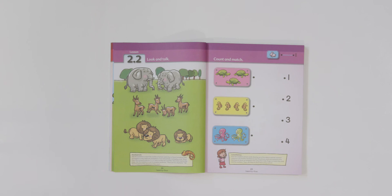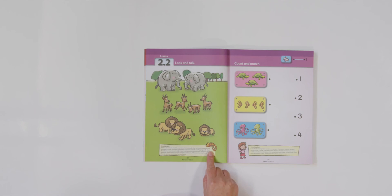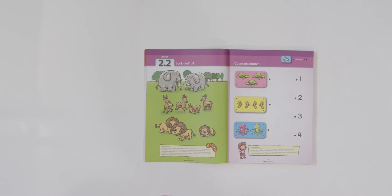Now I spy animals that are large — tell your teacher what they are. The elephants are right. How many elephants are there? Yes, there are two elephants. One, two. And for our last one, I spy the tiniest animal on the page — can you find him? Yes, he's right here. Do you know what that is? A gecko. There is one gecko on our page. Good job.